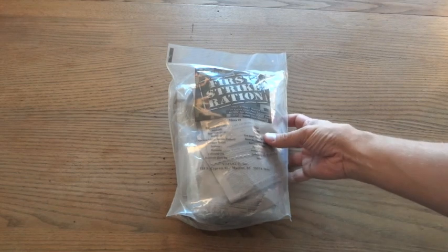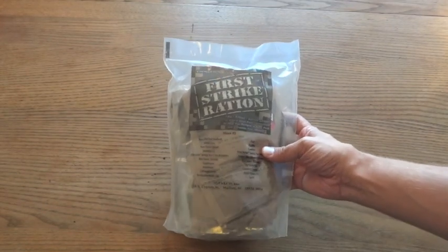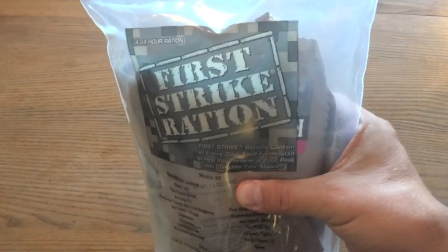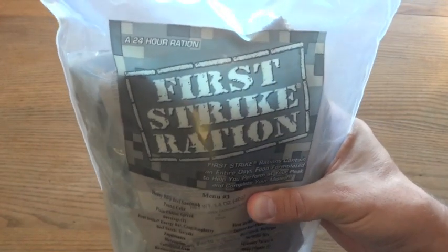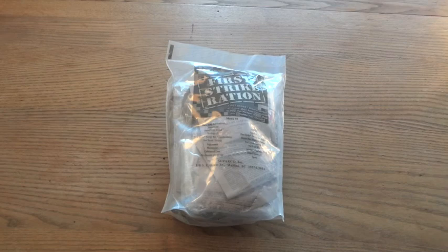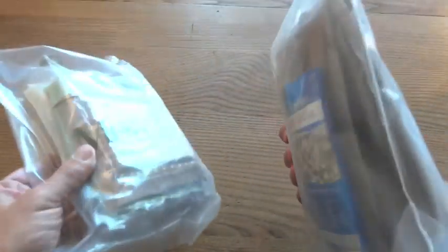The first thing I wanted to clear up is that the First Strike Ration is indeed a genuine U.S. government military ration. The clear packaging and the commercial-looking logo might make it look like a civilian MRE, but it is a genuine article. It does look a lot like the commercial ones available, with the clear packaging and a lot of the same elements.